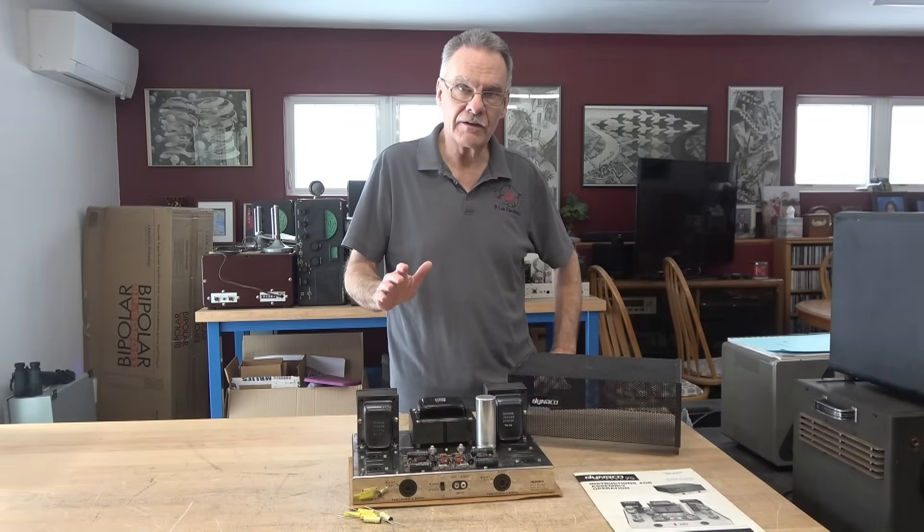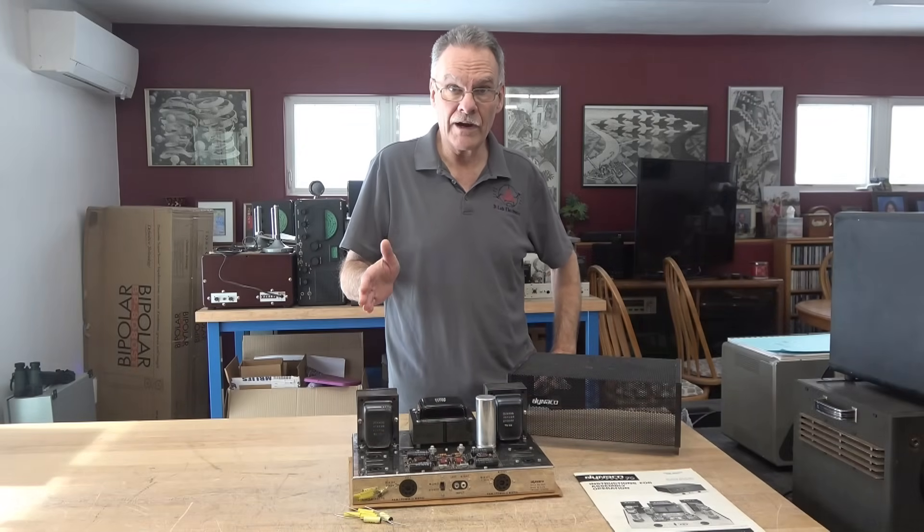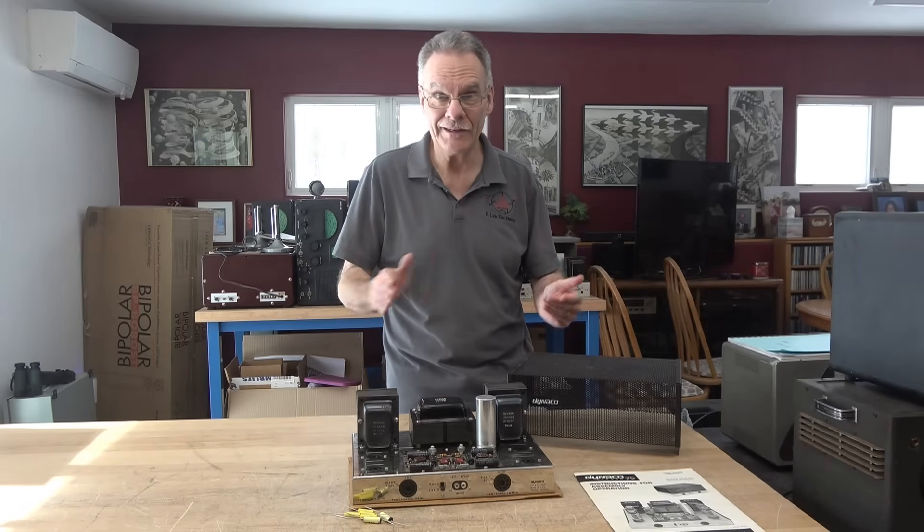Welcome to part three of the Dynaco ST70 build. Today we're going to do the wiring, and no, there's no wine — it's too early. Let's go.